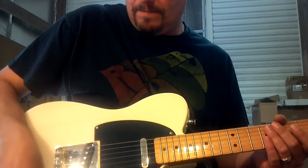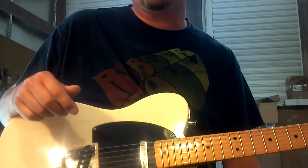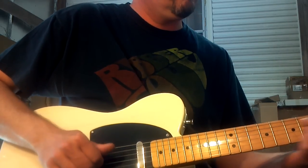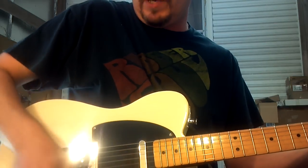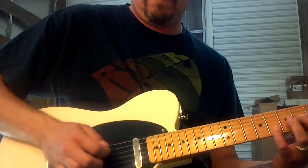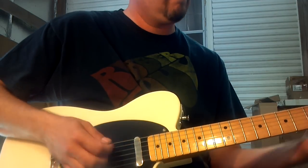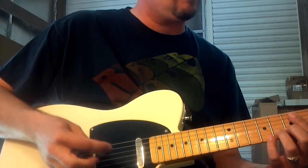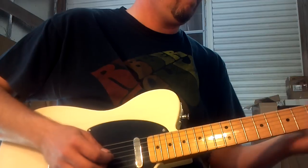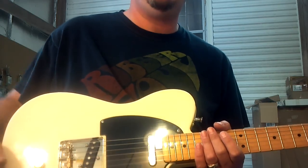This is a Squier 50 Classic Vibe that I just stuck a B-bender in. It's plugged into my practice amp, which is a '71 Princeton. These are the stock pickups, and everything else in this guitar sounds great — without even any compression or anything on it. Anyway, that's this Classic Vibe.